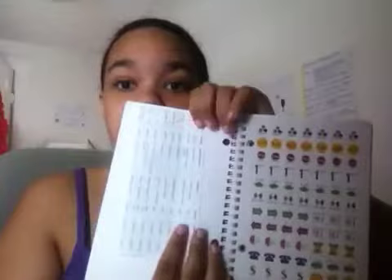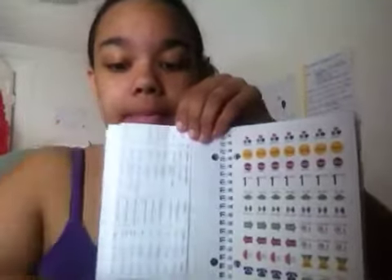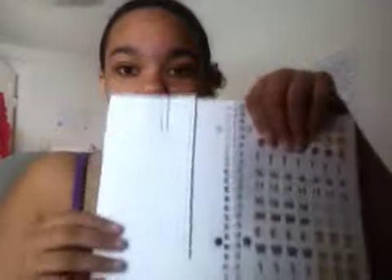What I did is instead of taping it in and then in the middle of the year saying, oh, I know my schedule, I'm going to rip out this tape, and then it rips everything and you're all scatterbrained — I take a white paper clip and my schedule and put it right in the front page, and slip it on.